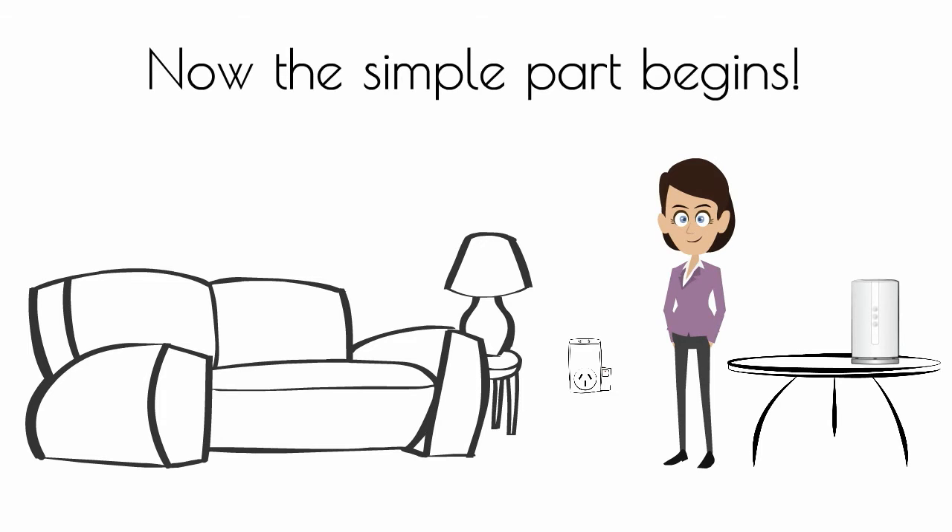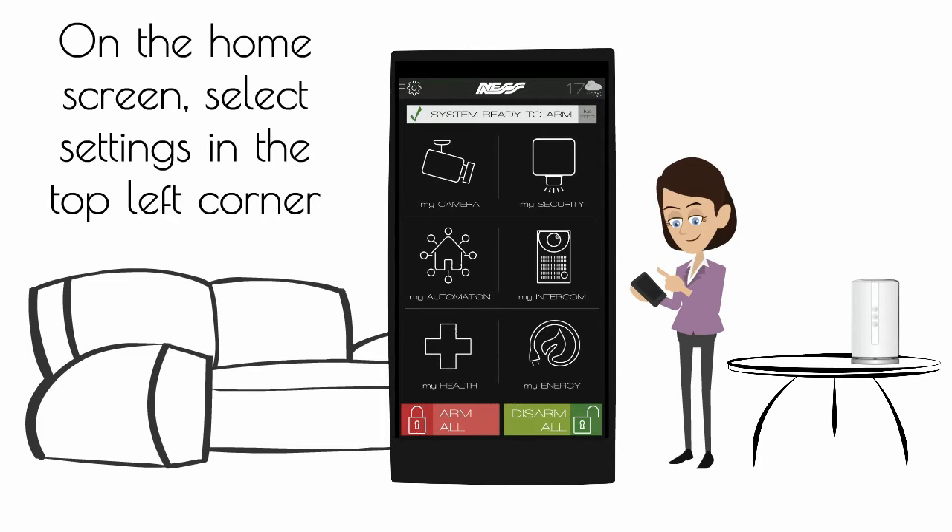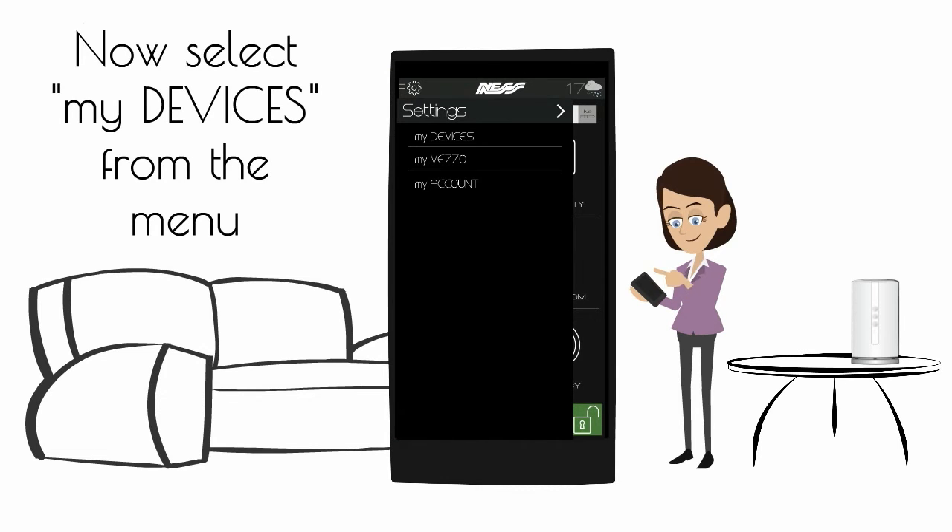Now the simple part begins. On the home screen, select settings in the top left corner. Now select My Devices from the menu.